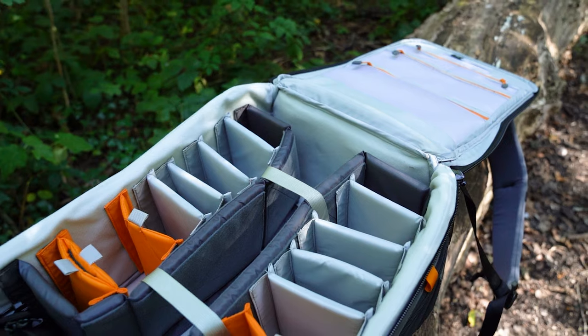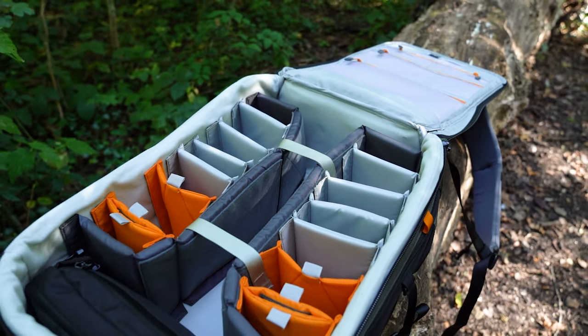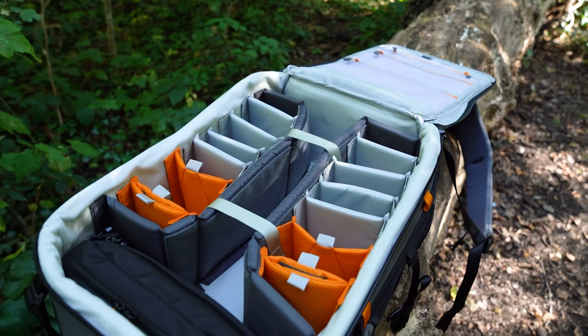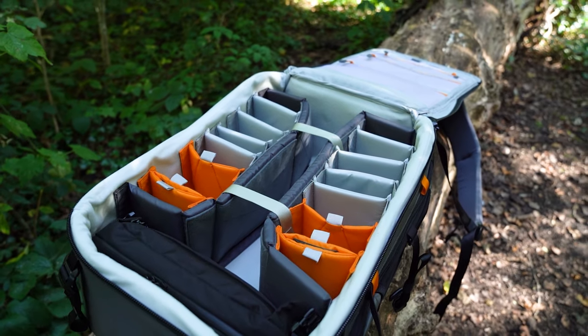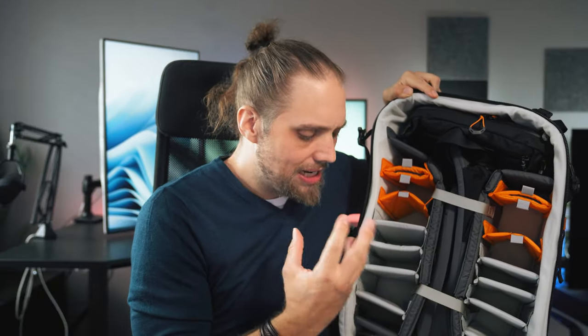Inside, you can see this is a very modular design — you've got lots of different spaces if you want to carry lots of different little lenses, filters, or all kinds of different things. It's all nicely padded as well. You're not going to want to drop this off a cliff, but it is going to take a little bit of shock and punishment.